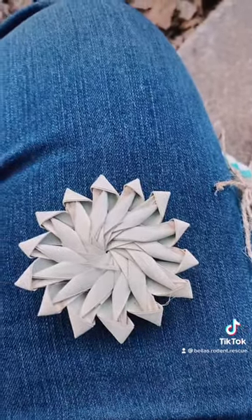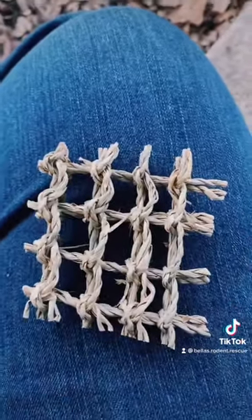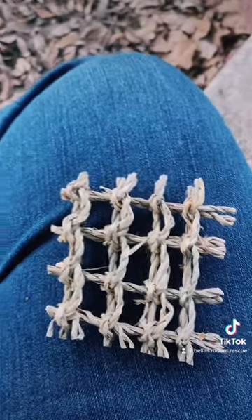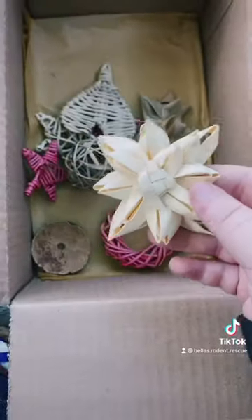We have this big heart which I know they will love, a cute little sea turtle. Somebody please tell me what this is — it looks like a sun but also like a flower. Then we have this, which I believe is straw hay-type stuff. And then we have all these little ones which are really cute. I'm sorry, I'm running out of time — bye!